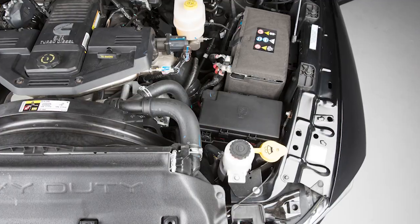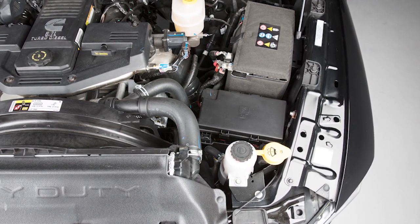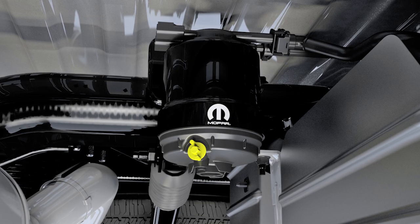There are two fuel filter assemblies. One is located on the driver's side of the engine — the best access to this water drain valve is from under the hood. The second one is on the underbody.